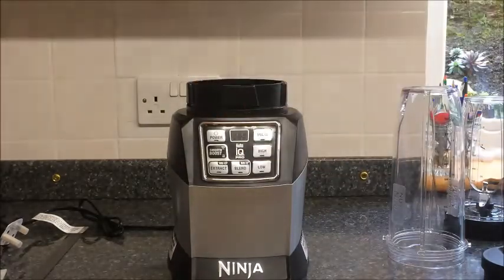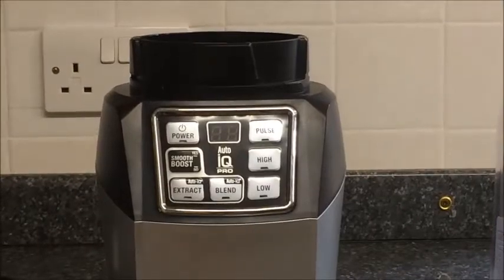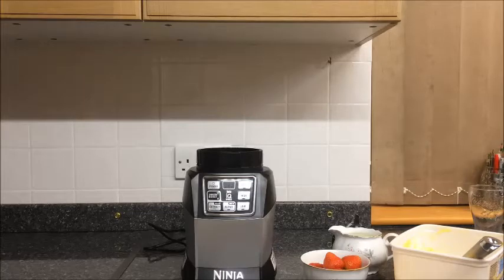This thing is built like a tank. It's got a very powerful motor, it feels very well built, and the controls themselves are incredibly simple. So without further ado, let's get testing the Ninja Auto IQ Pro. We're going to make a very simple strawberry milkshake and see how it performs, how it sounds.